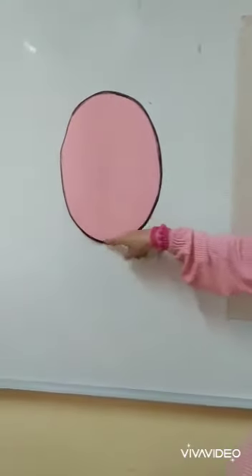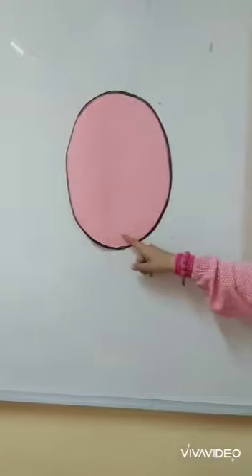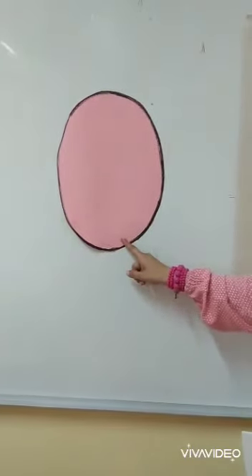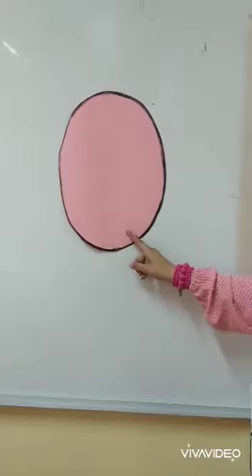And what shape is this? Do you know what shape this is? It's oval. This shape is oval.